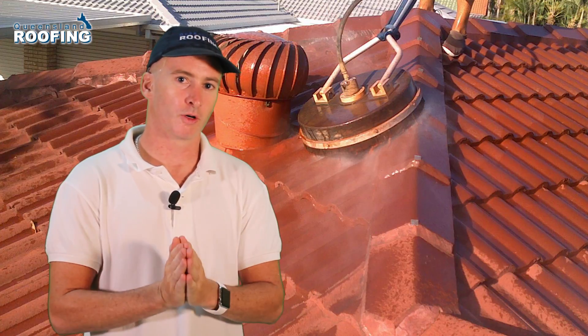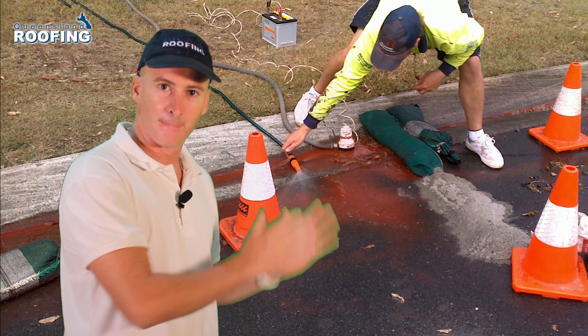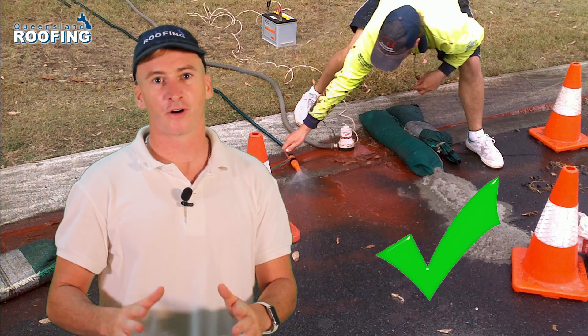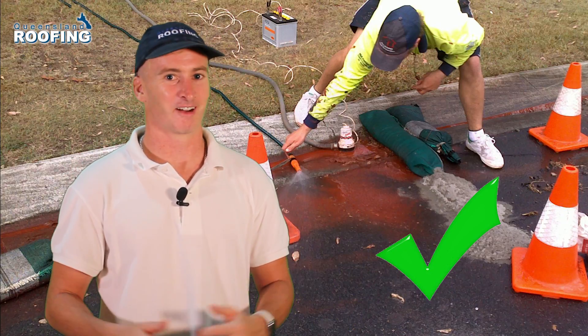When you are washing a tile roof, be sure that you know what sort of consequences you have in washing that roof — managing the colour and ensuring you don't stain your whole house with the colour of your roof.